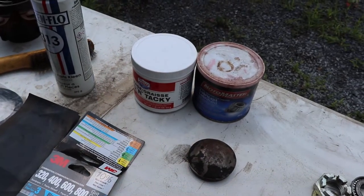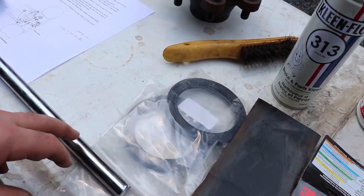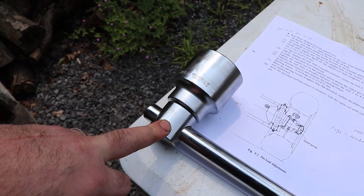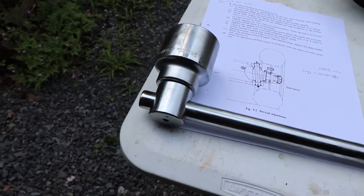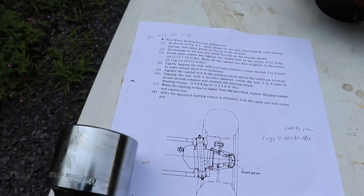I've got some wheel bearing grease, I got the seals, and a 46 millimeter socket on a three-quarter inch drive. That's about how you're going to have to buy it, so you'll probably need to get an adapter to set up your torque wrench on this thing — the half inch drive.